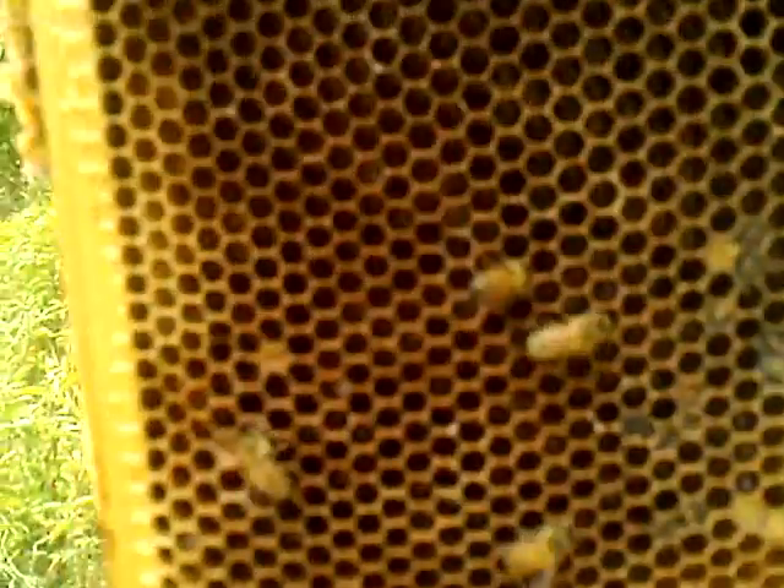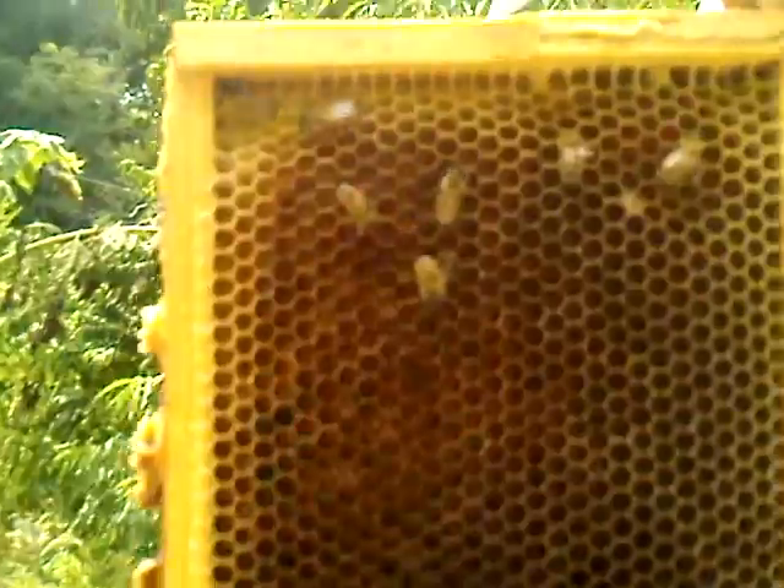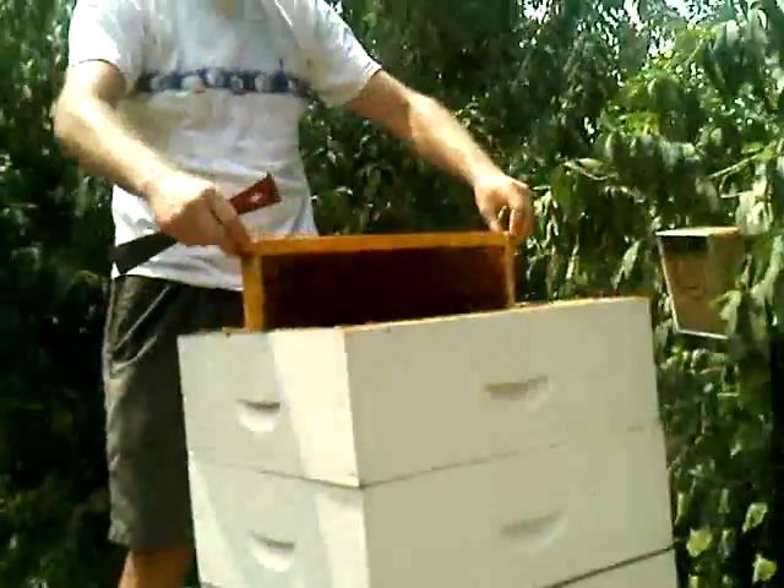That one's a little better. A lot of pollen in that frame too — we'll mix your pollen in honey. I'm going to take the top super off so I can look at the bottom of it.